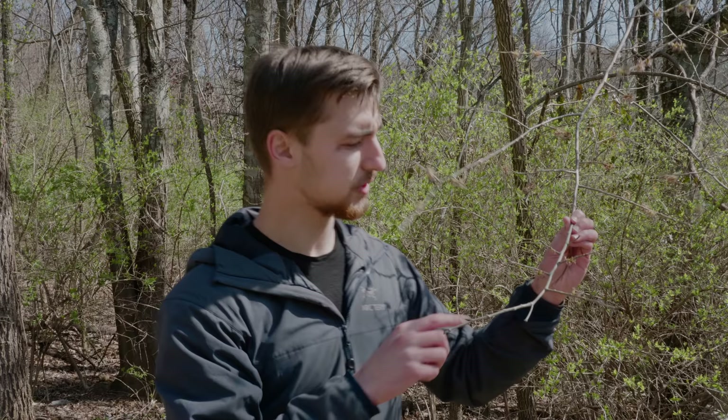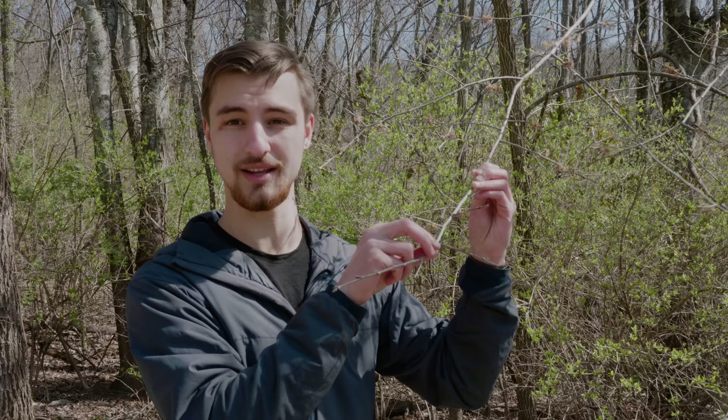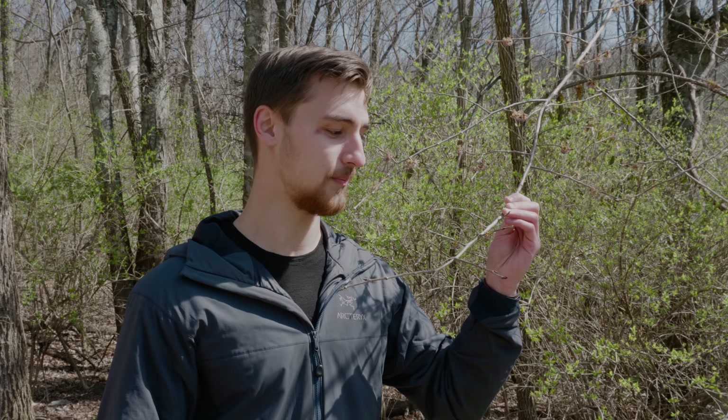With tree identification, the first thing I'm always looking for is the branching pattern — whether it's alternate or opposite. For slippery elm, we're looking for an alternating branching pattern. Looking at this one right here, I can see branches going along the stem one here, and then here, and then here — so it is alternating up the main branch. If it were opposite, it would certainly not be an elm tree; I'd be looking at maple, ash, dogwood, or elder for this area.